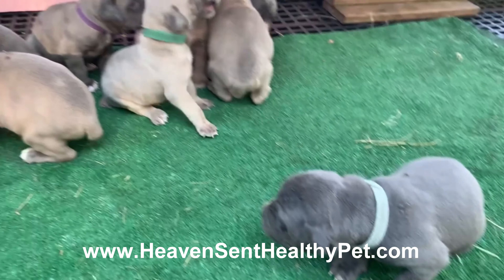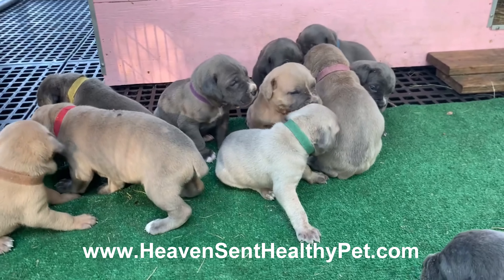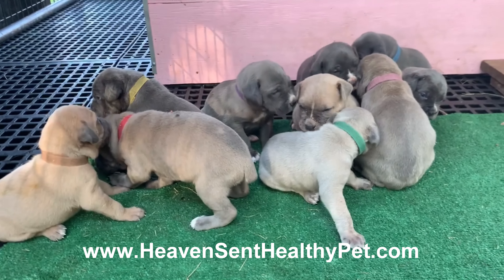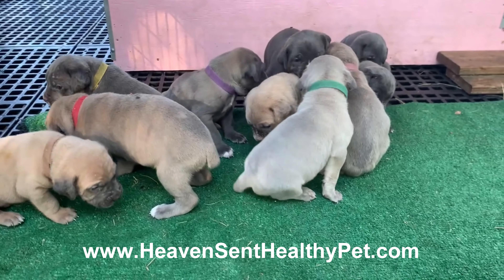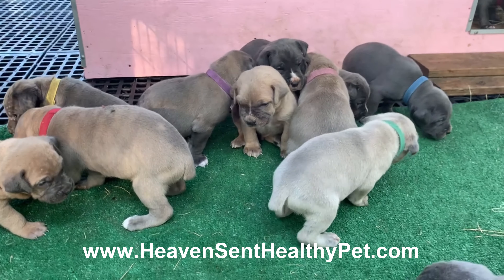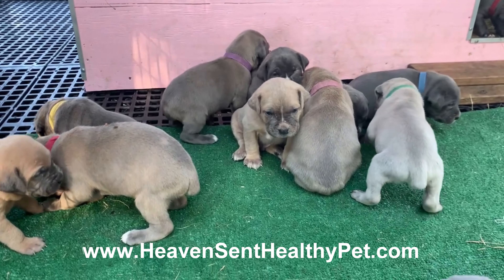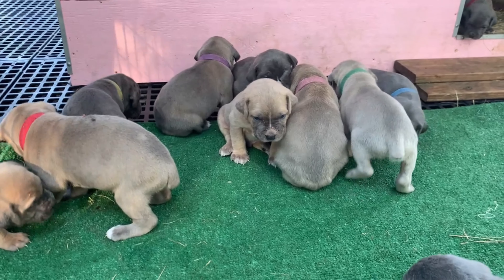The website is HeavenSentHealthyPet.com. We have a retail store now in Wilmington, North Carolina — stop by, meet us in person, come to the store. We have a lot of dog goodies in the store.